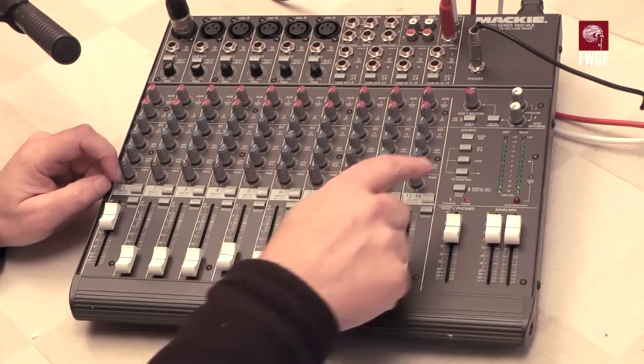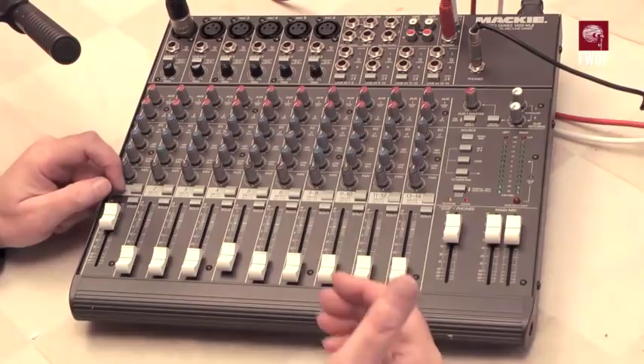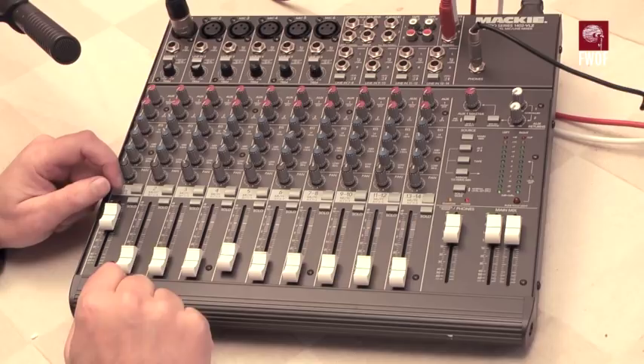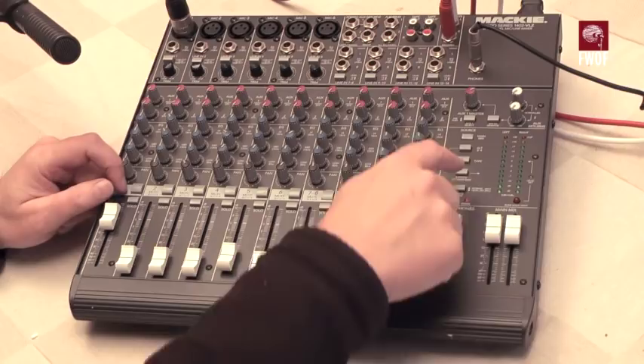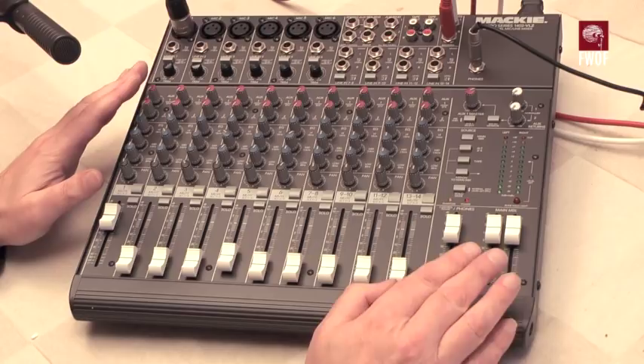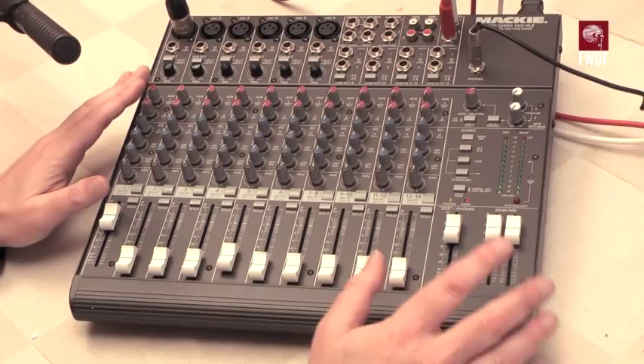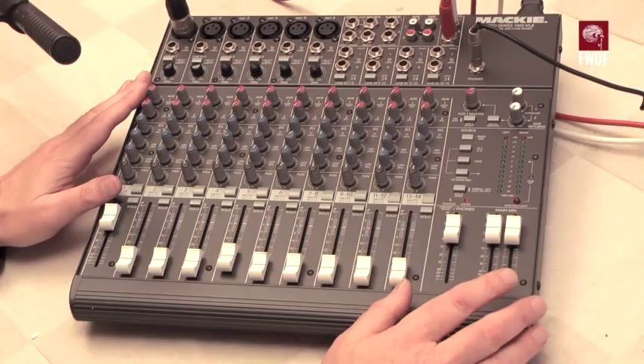With the selection buttons, you can have them all down at the same time. There's also a selection to listen to tape — you can record out through the tape outputs, which mirror the main outputs, and monitor what's coming back from the recording device by pressing the tape button. The alternative 3-4 bus under tape can also be assigned to the main mix. You could create a submix onto the 3-4 bus and bring it into the main mix — useful flexibility for situations where you need to fix something on the fly.